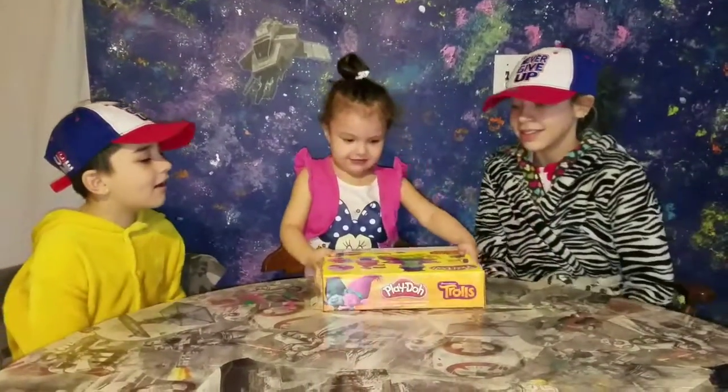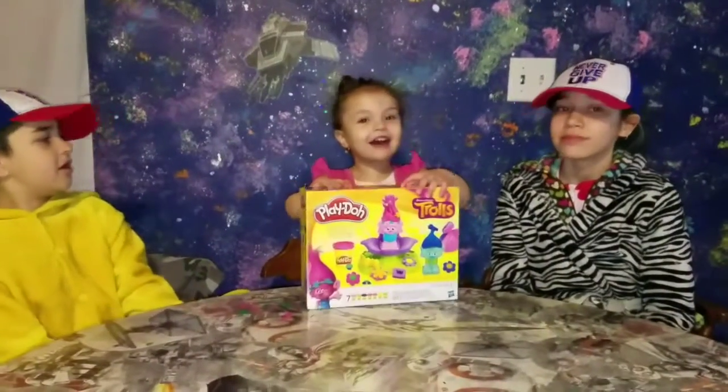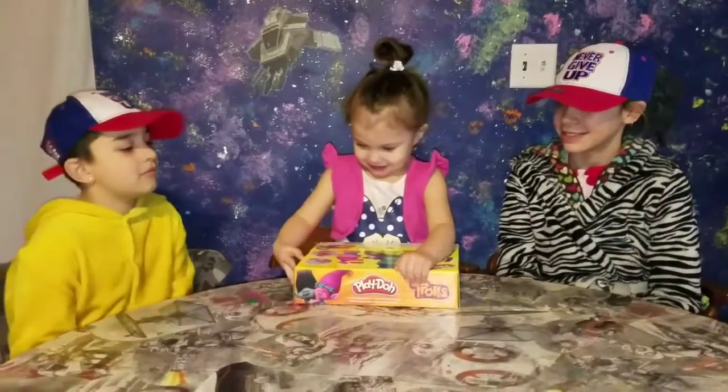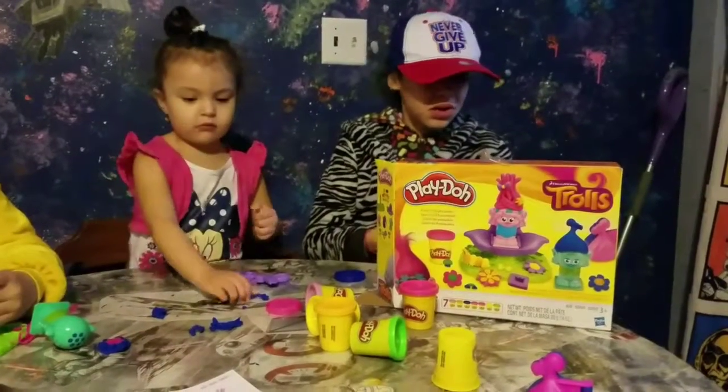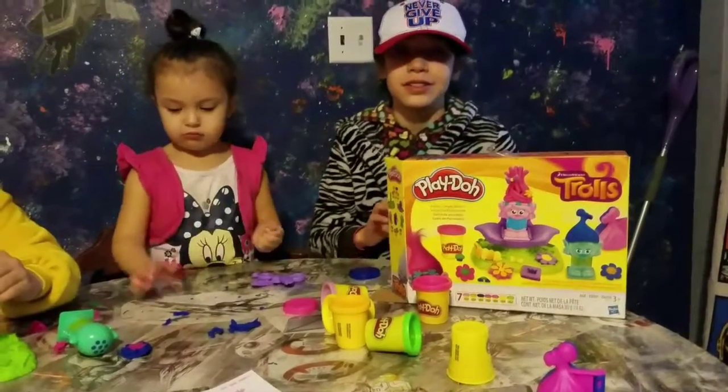It's this thing. Troll Show Sale! Play-Doh, clothes, press and style, shape and style salon. It's for ages 3 and up.